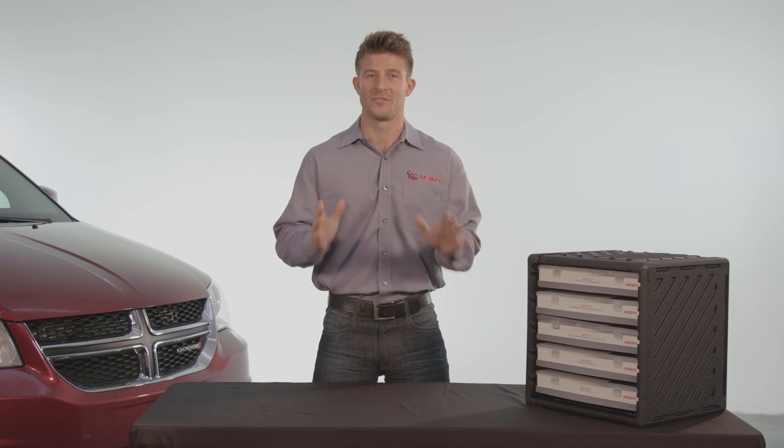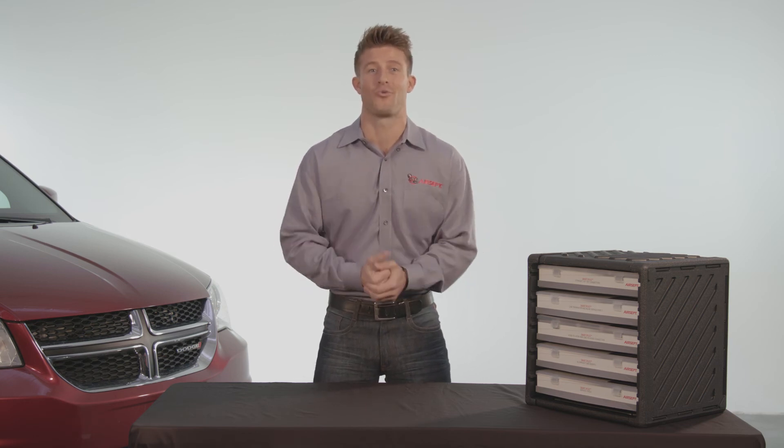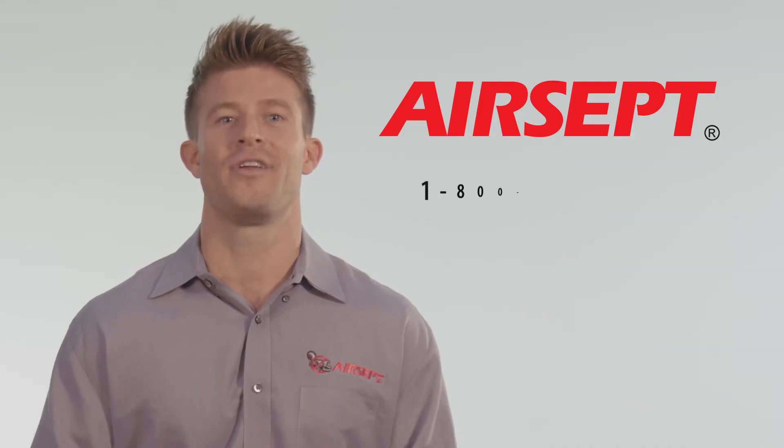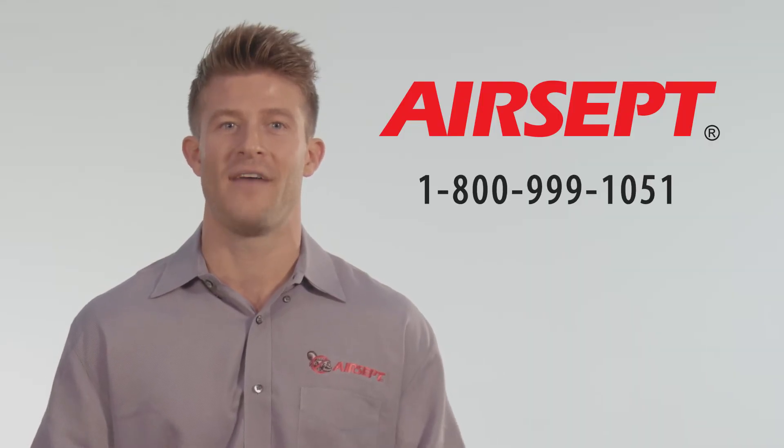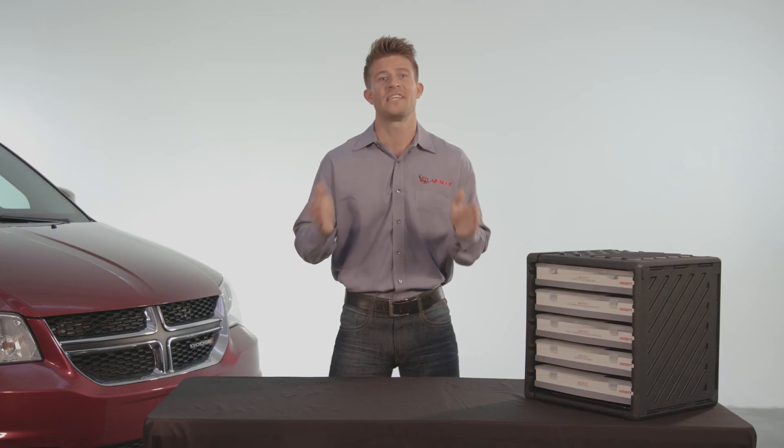The award-winning Aircept SmartSplice Ultimate System is so comprehensive you'll wonder why you didn't order one sooner. Call us at 1-800-999-1051 or visit aircept.com. We've built our business on saving you time and money. Aircept — we solve repair problems.